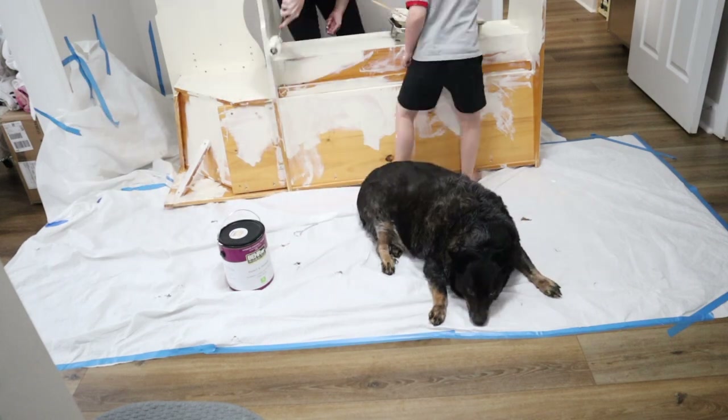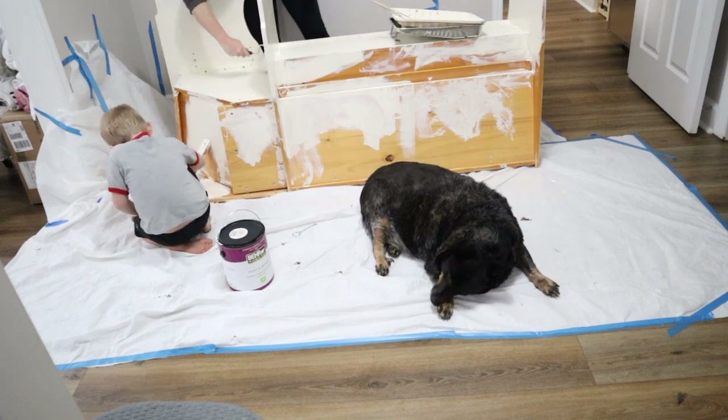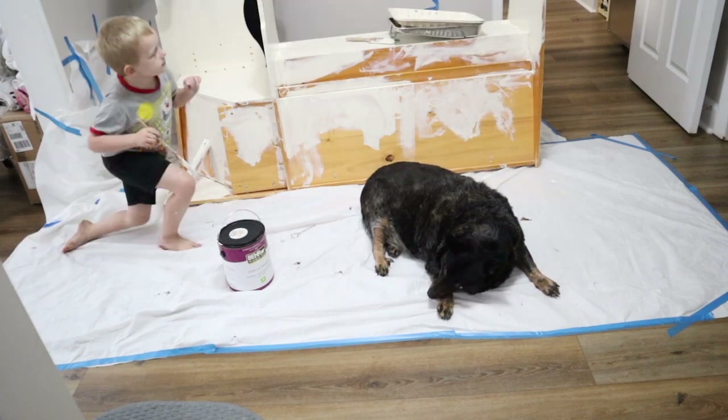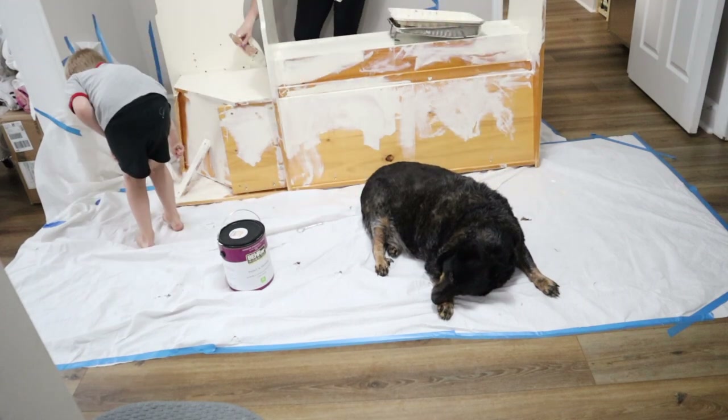We didn't strictly need to paint the back of this or the underneath of it, but the boys wanted to help so it was a good little project for them. I let them go to town.